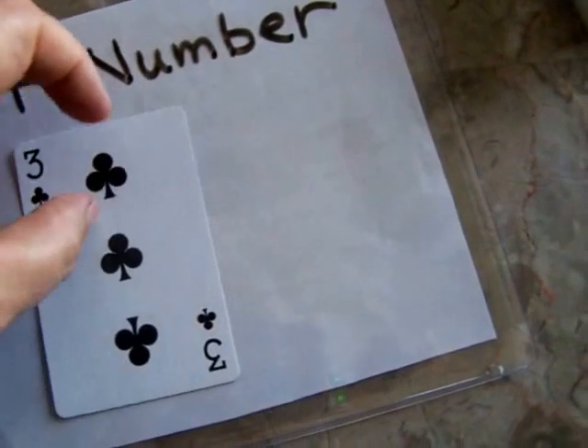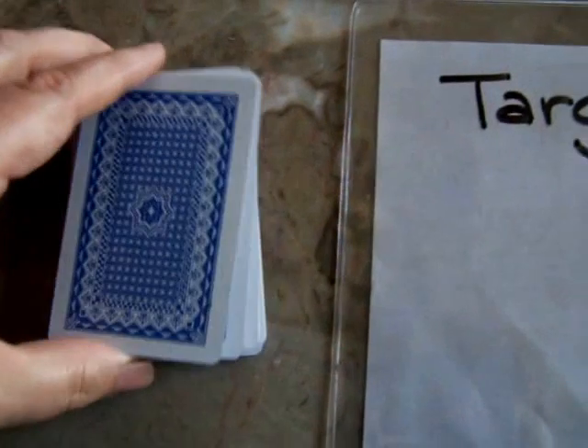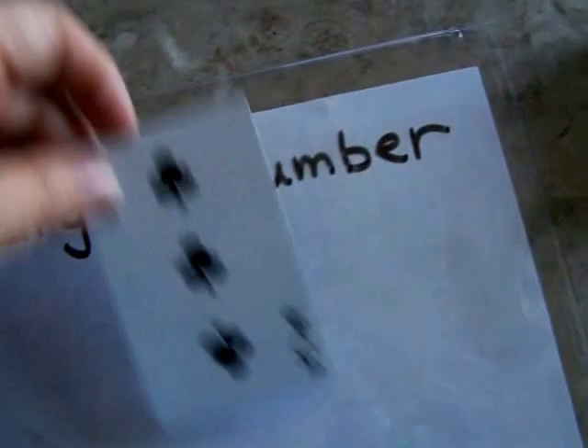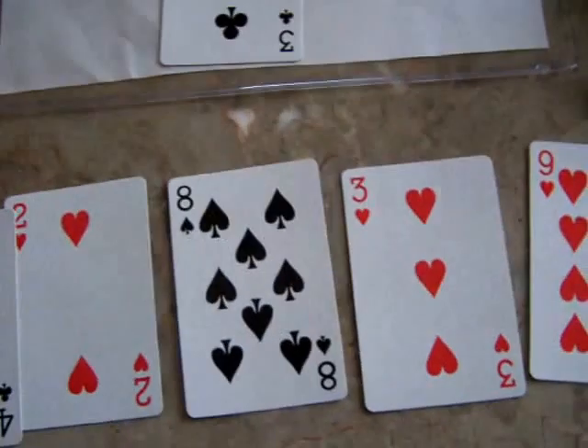Basically, for beginners, you come up with a target number — like three — or whatever the cards are. I took the Jacks, Queens, Tens, and Kings out, and the Jokers, for this game. So the target number is three, and then everybody that's playing looks at the same five cards.